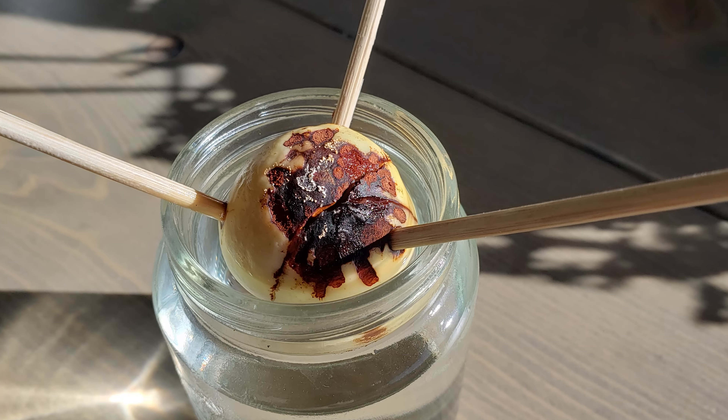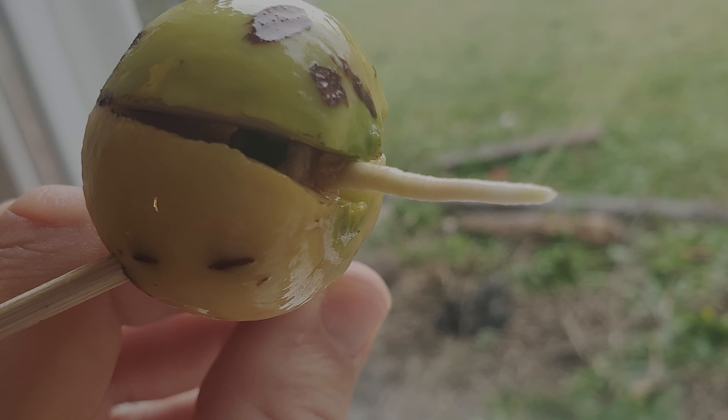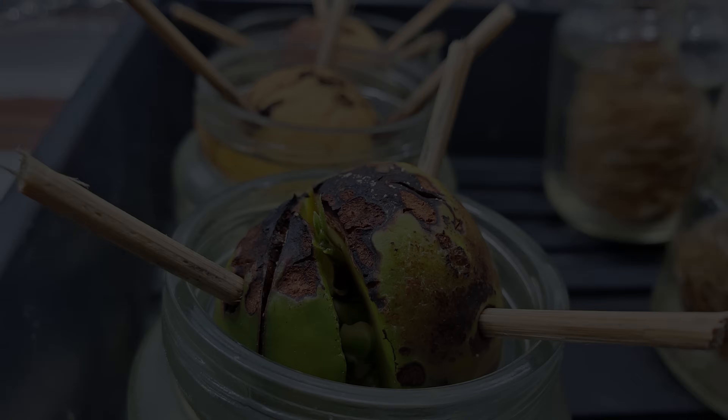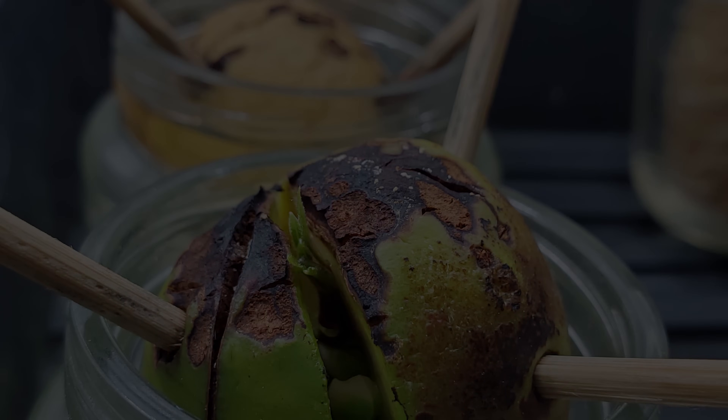In about two weeks, if you can keep that seed at a constant temperature between 80 and 85 degrees Fahrenheit, your seed will actually begin to crack. And in another week or so, a large thick taproot will actually begin to appear, climbing down into the water. Moving along, in about one to two weeks, within the crack of that seed, a shoot will begin to form and the actual nut itself will begin to turn green.